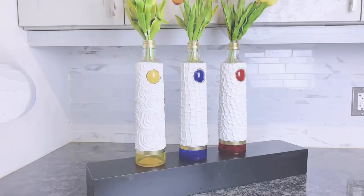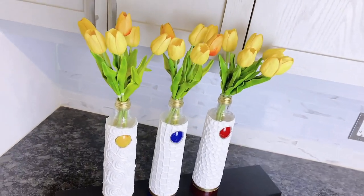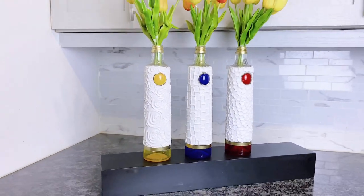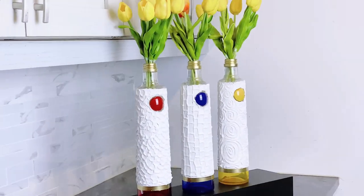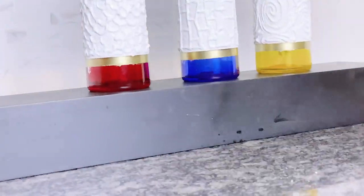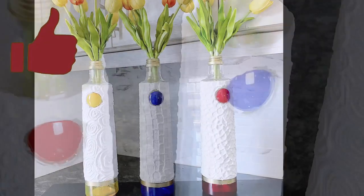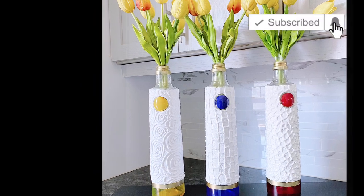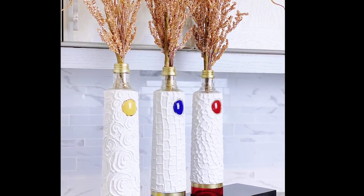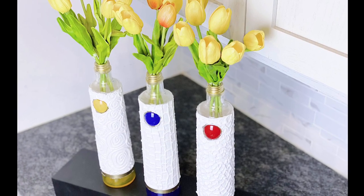So this is our final look, and that brings us to the end of this very easy DIY glass bottle recycled decor. If you did enjoy this video, please don't forget to hit that like button and also hit that subscribe button and join the Nook Vetro family. Always remember to be your fun self no matter what life throws at you. Thank you for watching and have a great day.